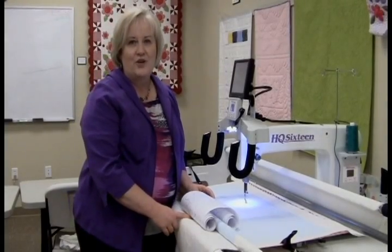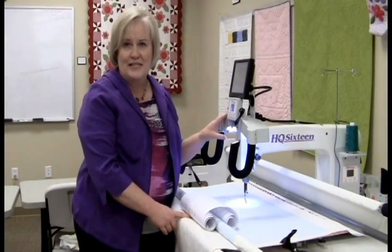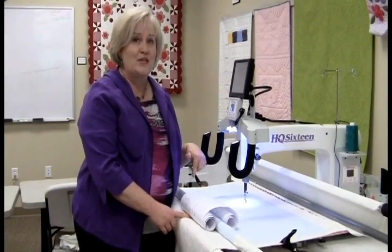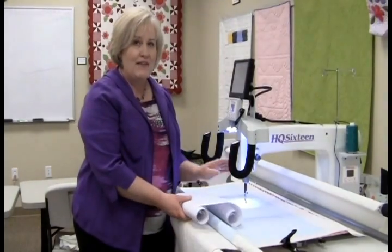Hi, I'm Vicki Hoth and I'd like to show you how to use your ProStitcher — your HQ ProStitcher with your HQ16 machine — to do pantographs from the front of the machine without the paper and without the laser light.